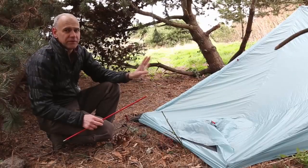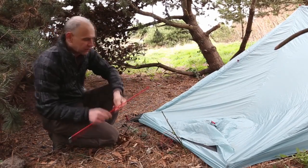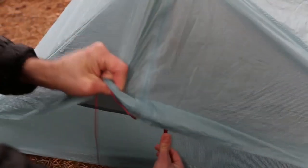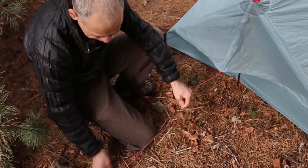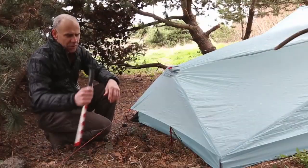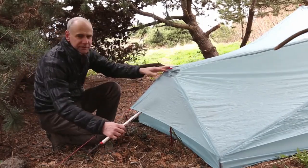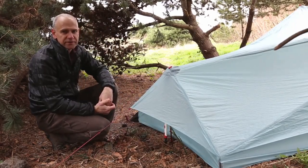Now that you have the front of the Flylight set up with your trekking poles, you'll go ahead and take the small red pole and insert it into the rear of the tent, and then stake it out securely. If you have more than two trekking poles with you, you can use the third one in place of the small red pole and leave the small red pole behind to save weight.